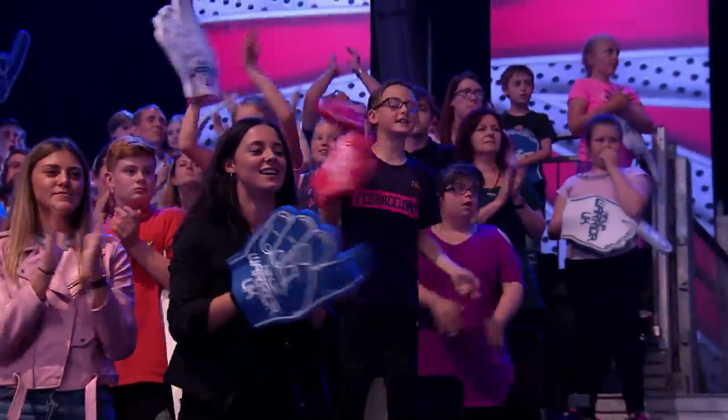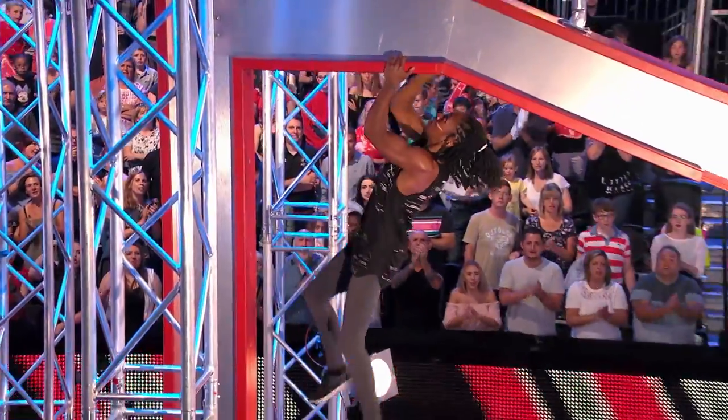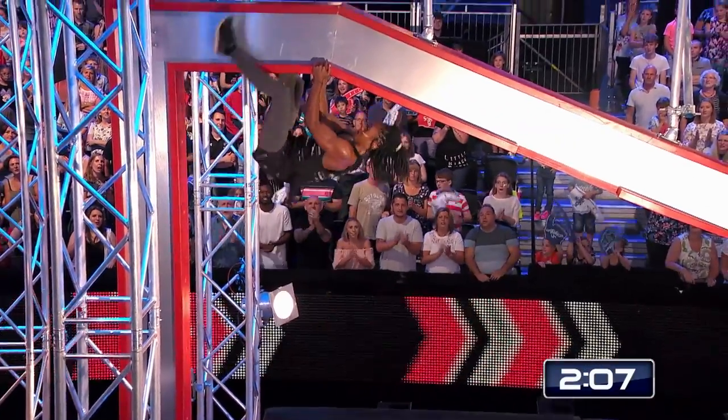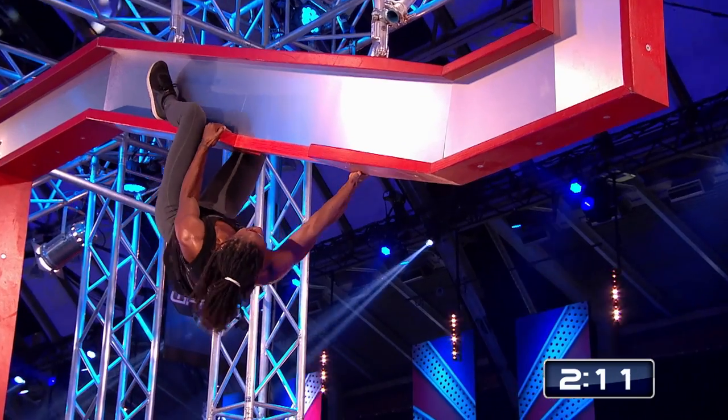She comes to Beancross. Here we go. Look at her strength and power. She needs to conserve that, because we know that it's the second vertical strut that causes the problems.